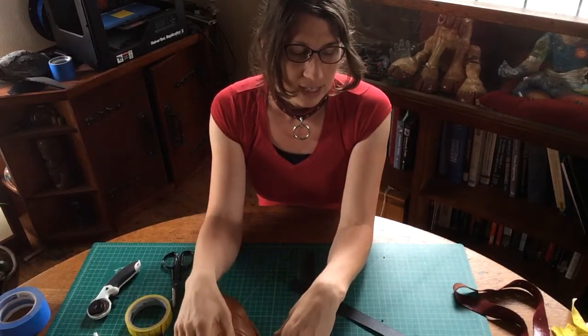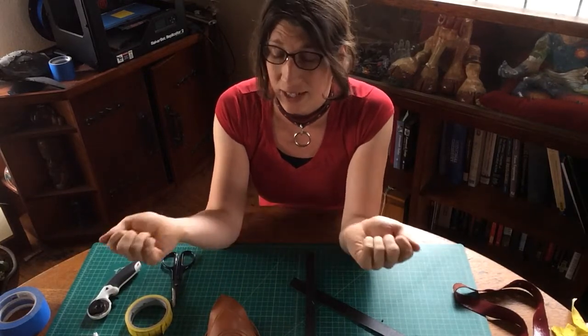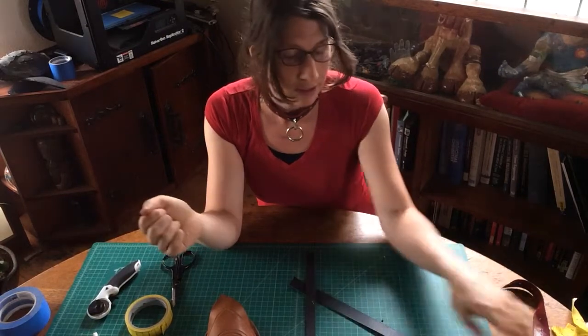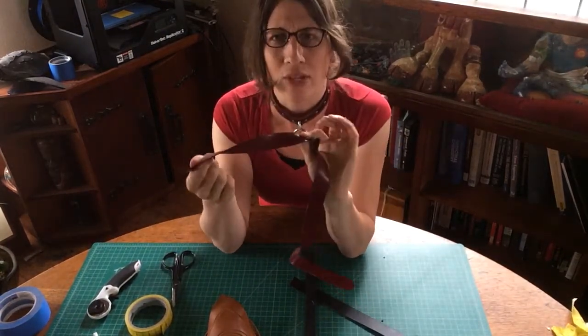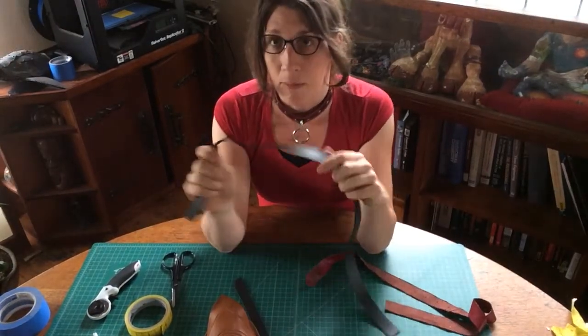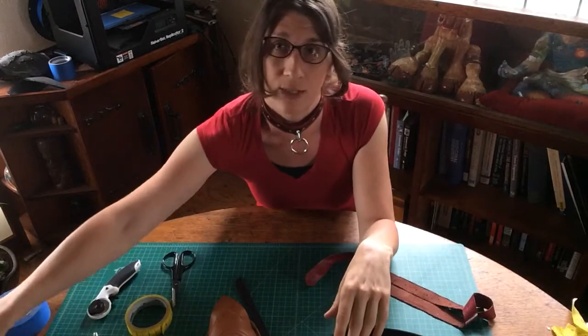It doesn't matter what type of leather you're using, or if you're using just tape stuck together. Generally you're going to put some — it could be very thin, right? This is like upholstery leather, or you can use some heavier stuff if you want to test that out, or you can use more of your vegetable tan scrap.